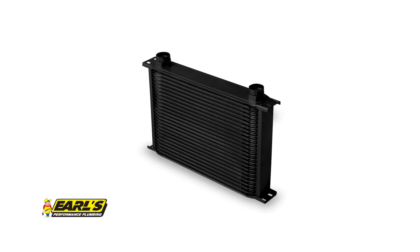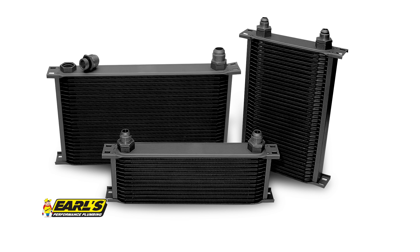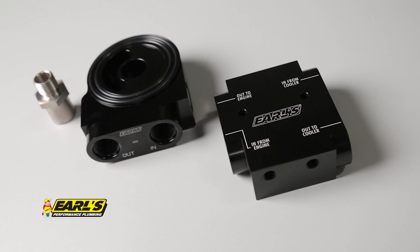Earls oil thermostats are essential to help regulate your engine's oil temperature when using an engine oil cooler. Earls also offers oil coolers in all shapes and sizes to fit any application, including an extensive selection of AN fittings. To find out more about Earls products, visit our website at EarlsPlumbing.com.